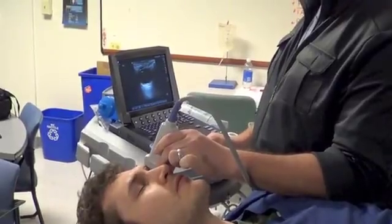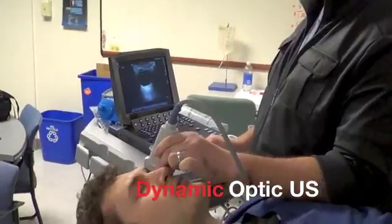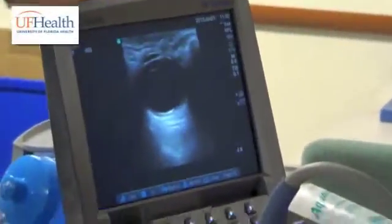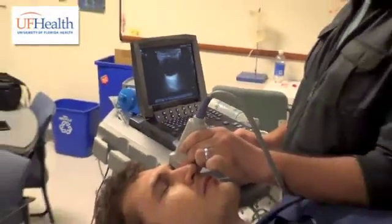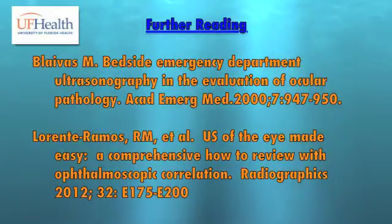There's also a technique called dynamic optic ultrasound. You actually hold the ultrasound in place and have the patient look left and right. This can help you look for more subtle abnormalities. As you see, he's looking left and right and I'm holding the ultrasound in place. And I'll see you next time.